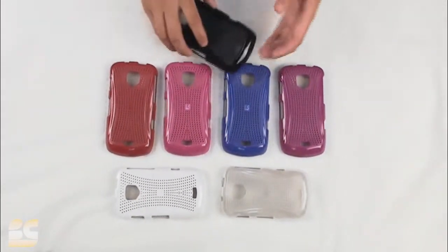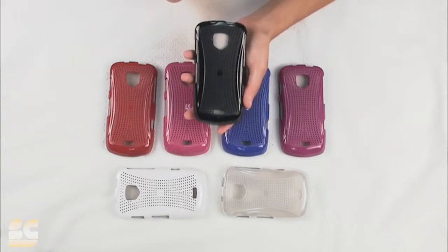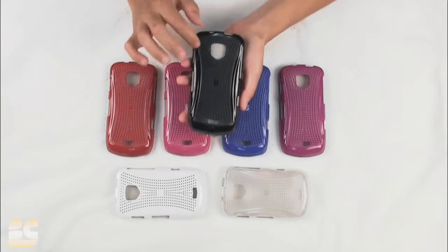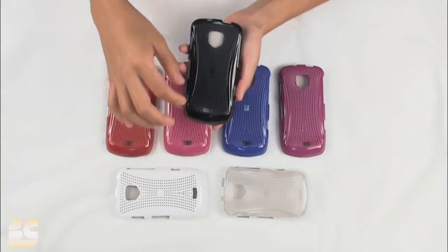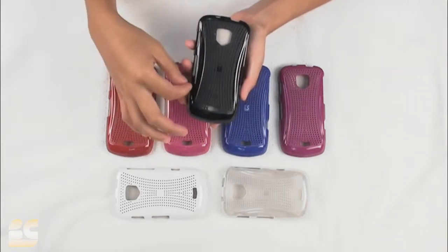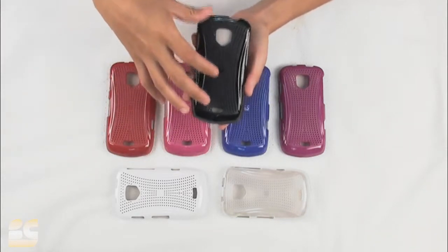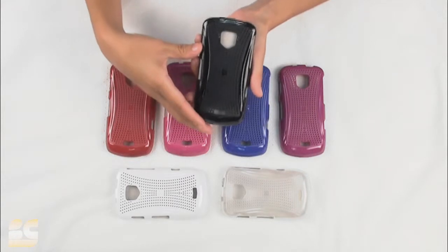This unique case is made up of durable polycarbonate material and it does have two different patterns. We have the periphery back here and then on the edges we have this wavy type little pattern that, once the case is on the phone, allows you to grip the phone a little bit better.